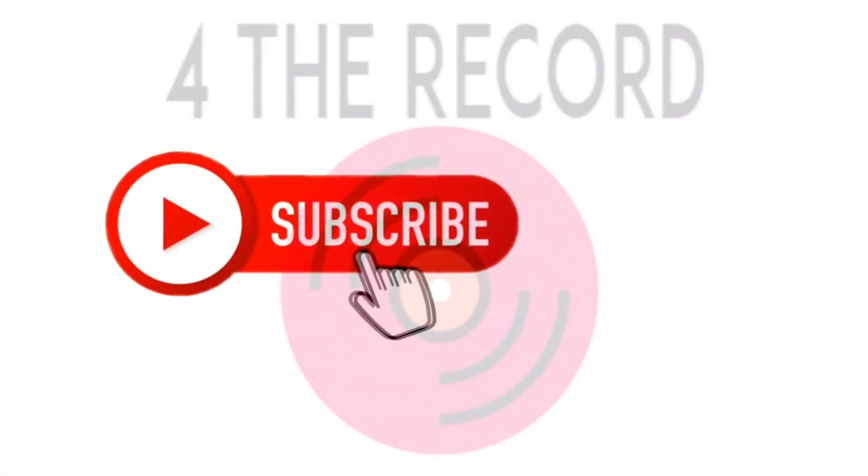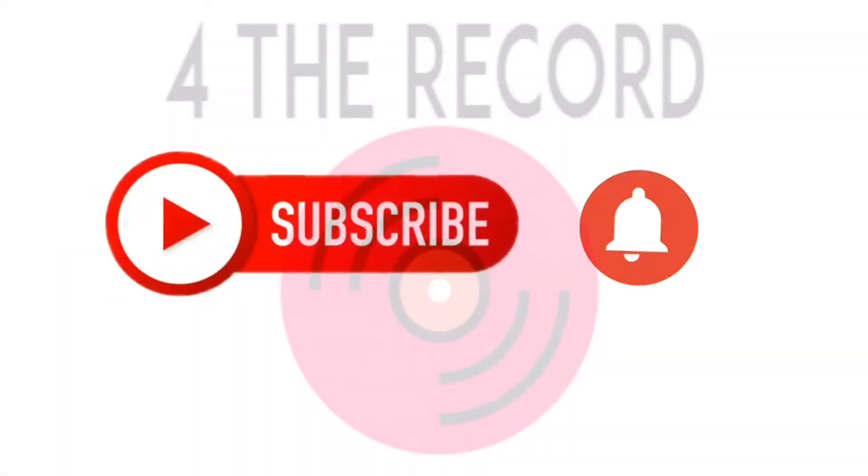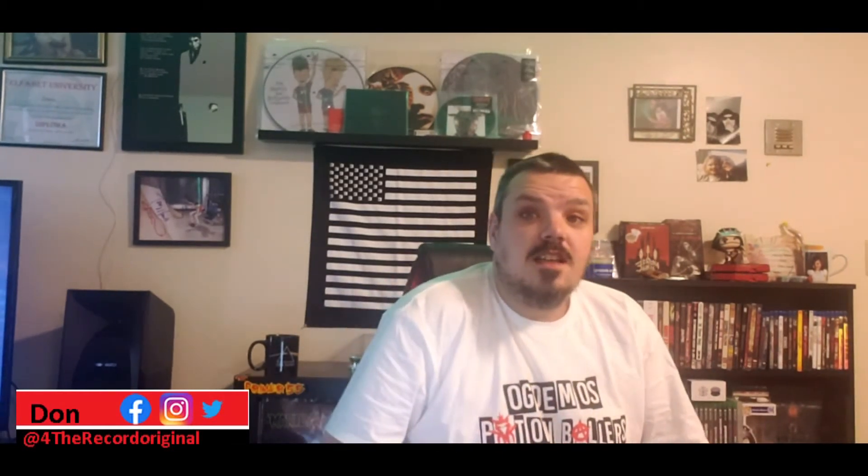Do me a favor, hit that subscribe button and hit the bell notification so you don't miss out on any great videos. Hello everyone and welcome to another episode of For the Record. My name is Don.